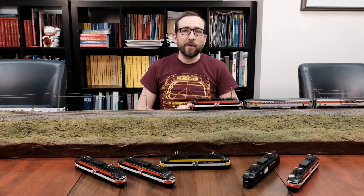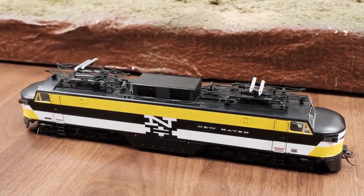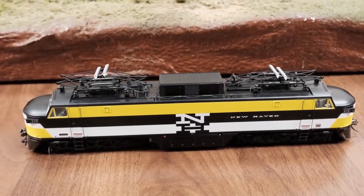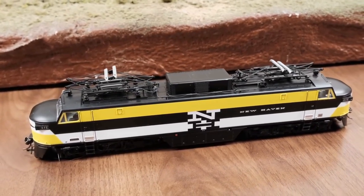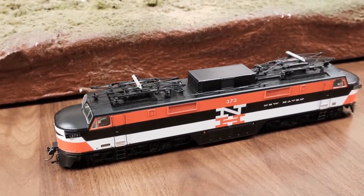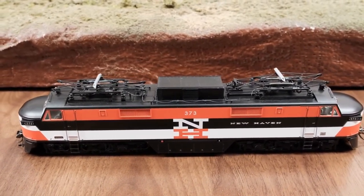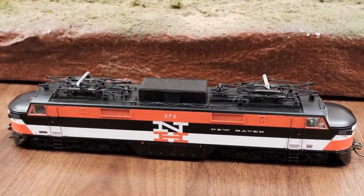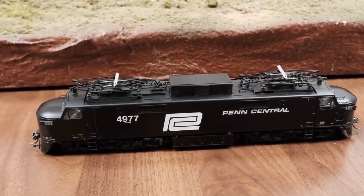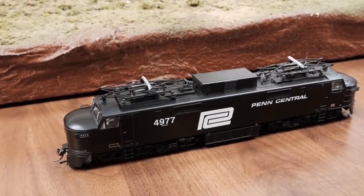Let's dive right into the models. Right off the top we've got the experimental yellow EP5 as I just unboxed. They didn't like the colors, so that quickly gave way to the more standard New Haven McGinnis Orange, which was the most popular and most well-known paint scheme on these engines. And later on, these engines went to Penn Central for a time in the late 60s until the late 70s. So that's a quick overview of the engines.